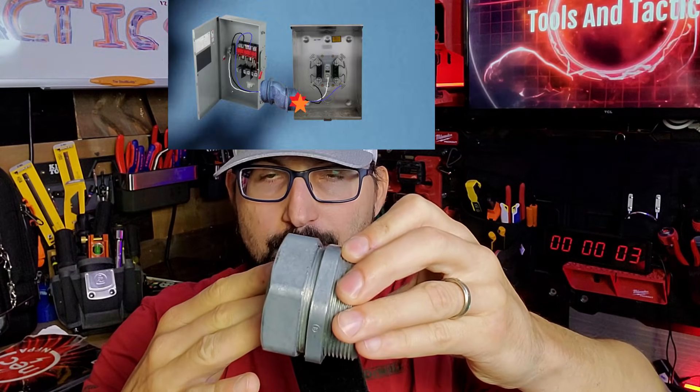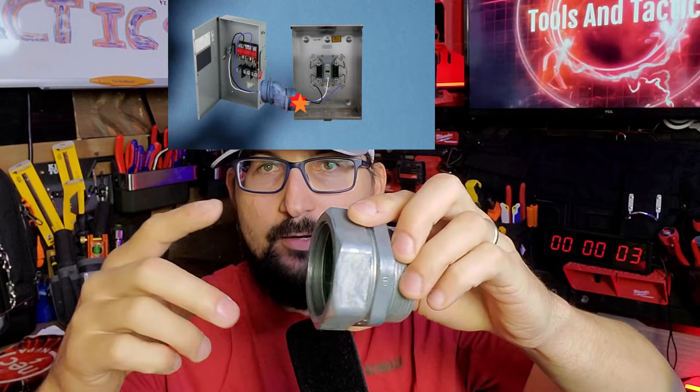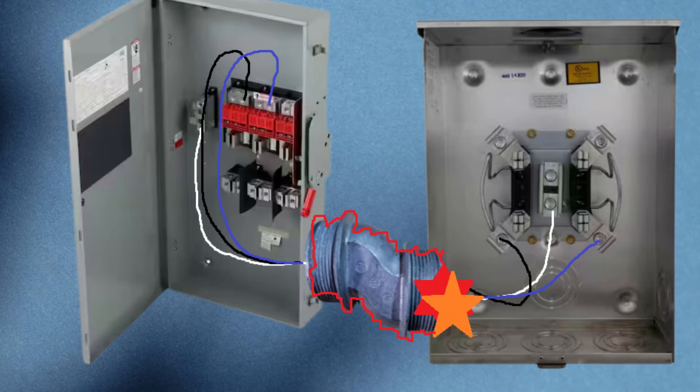The service nipple is what we're trying to bond — we're trying to bond the raceway. You'd be surprised, but I've actually seen it with my own eyeballs: the wire is missing the insulation and it's just chilling inside of here. It will energize this nipple because there is no ground source.